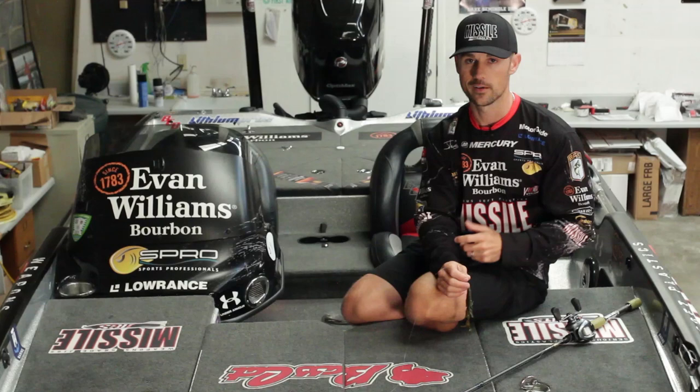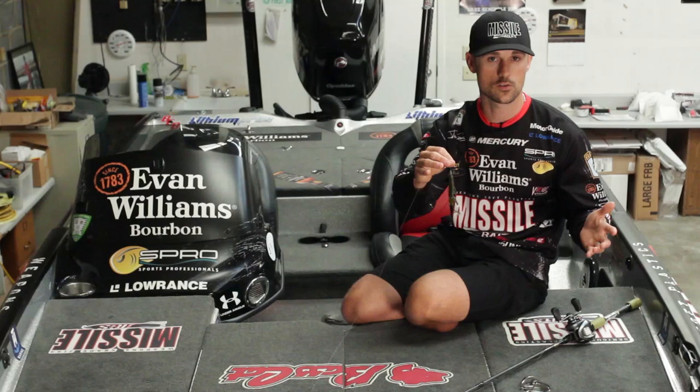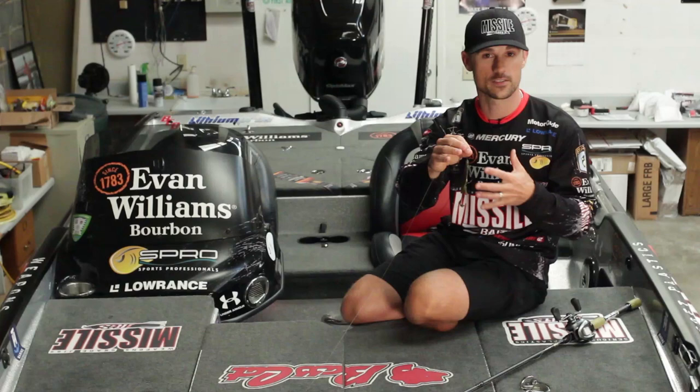Baby Destroyer — that's what I'm going to pick up. You get 10 in a pack, so one pack should last you a long time. Pitching it, flipping anywhere — from medium to heavier line. You can go down to 10 or 12 pound test with lighter wire hooks, or you can go all the way up to 20 to 25, even fishing on braid if you're punching that heavier stuff.